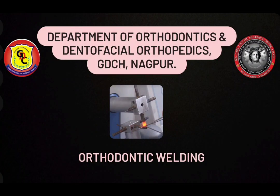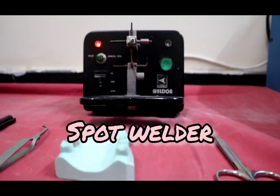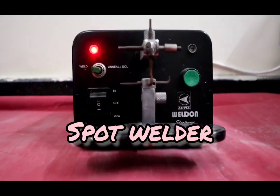Department of Orthodontics and Dentofacial Orthopedics, GDCH Nagpur, presents a video on orthodontic welding. Welding is the joining of two metals directly without intermediate filler material. This is achieved by use of heat and pressure. This is a spot welder.